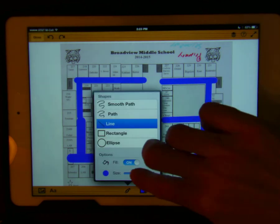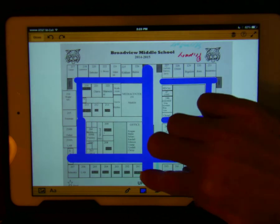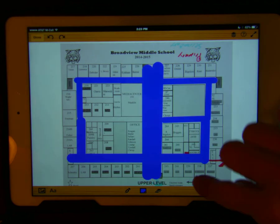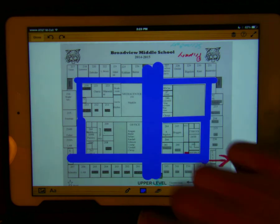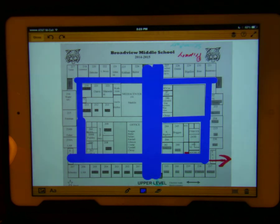Now I'm going to select a larger size. If I want to erase, I can hit the erase button and erase.